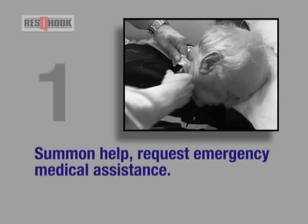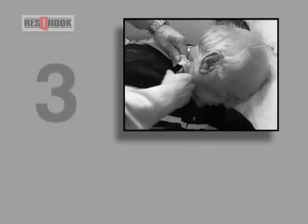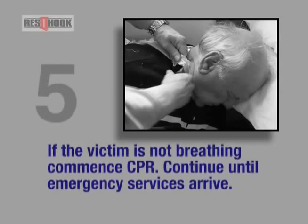1. Shout for help — request emergency medical assistance. 2. If safe, enter the area to provide first aid. 3. If a ligature has been used, support the victim. Cut the ligature between the anchor point and the knot. Place the victim's body on their back on a solid surface. Cut the ligature and try to preserve the knot — this may be needed for forensic evidence. 4. Check for signs of life: airways, breathing and circulation — ABC. 5. If the victim is not breathing, commence CPR. Continue until emergency services arrive.